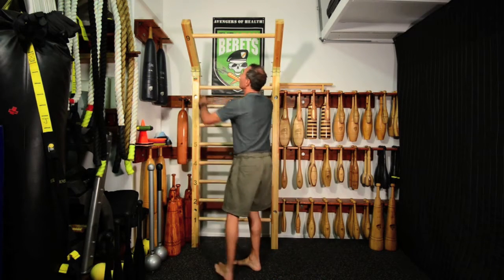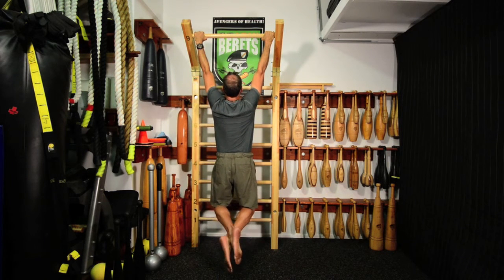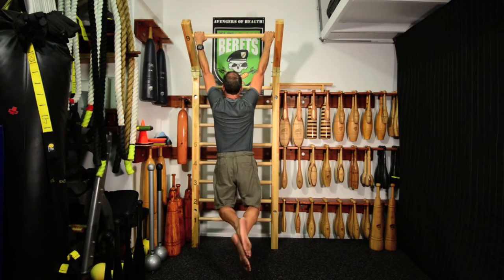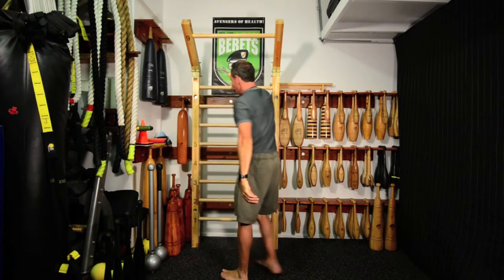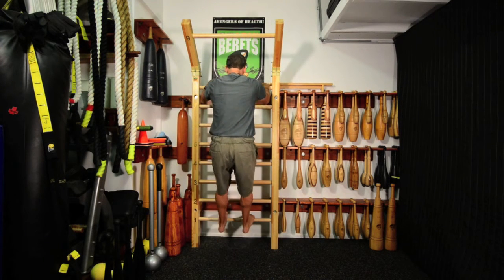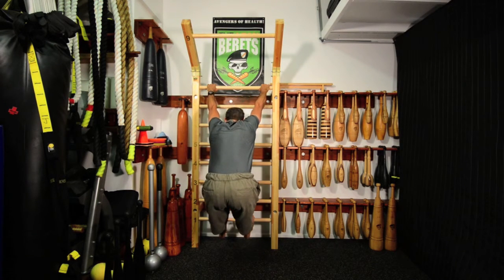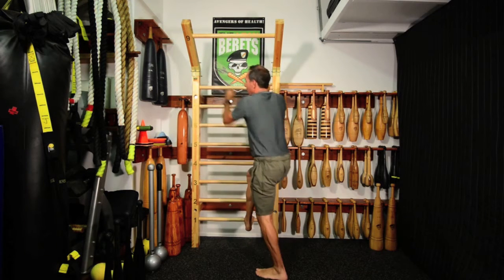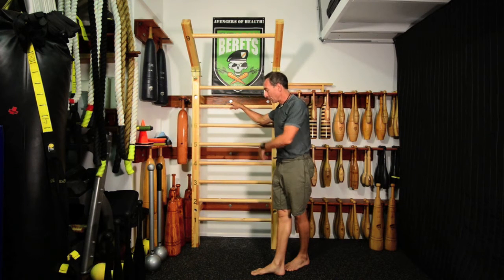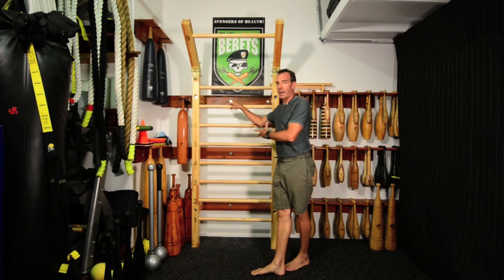You can do the traditional pull-up type movements, or you can do some of the other maneuvers on the stall bar as well. That's just a very simple back foot fitness stretch. There are many variations — probably hundreds of different movements you can do on stall bars. There's a lot of history here.